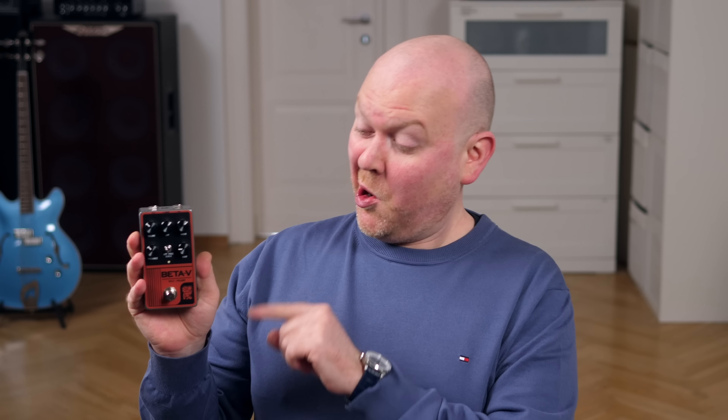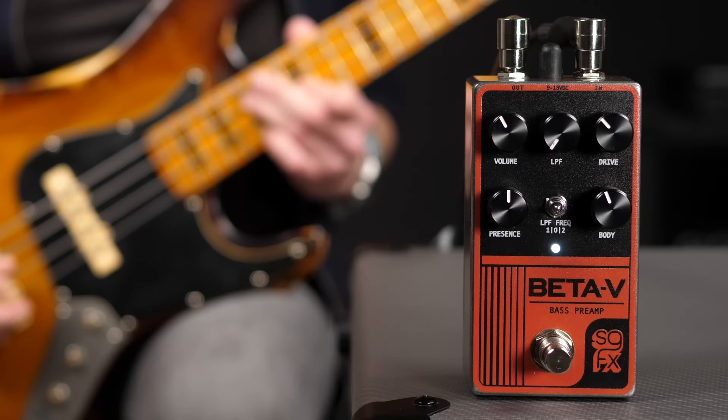Solid Gold has released the next generation of their Beta, one of my favorite always-own pedals on the market. Let's check it out!